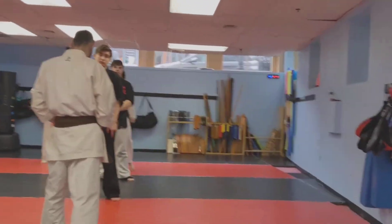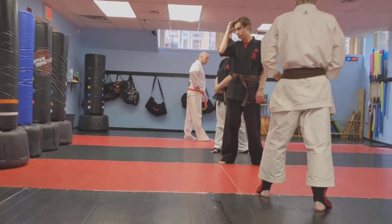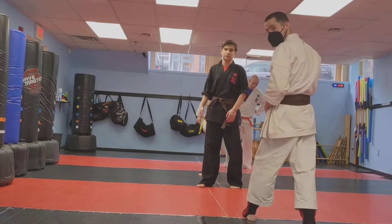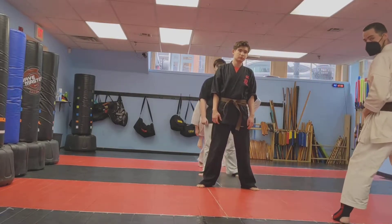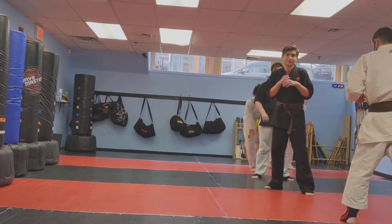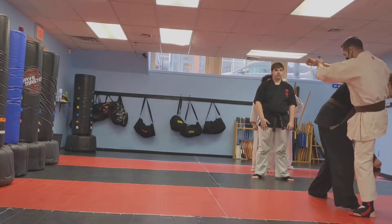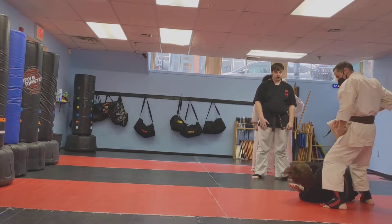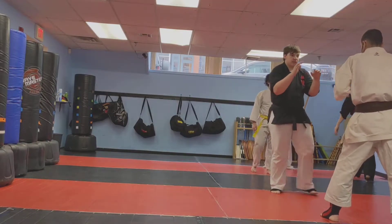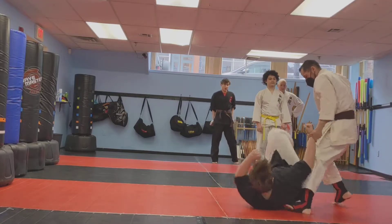I'm going to move the camera over here. All right, Mr. Chris, slide over that way a little bit. Everybody slide over that way. Ready? Go for it. There we go. Next. All right, you hooked into it. There we go.